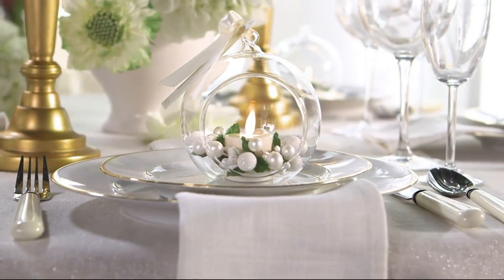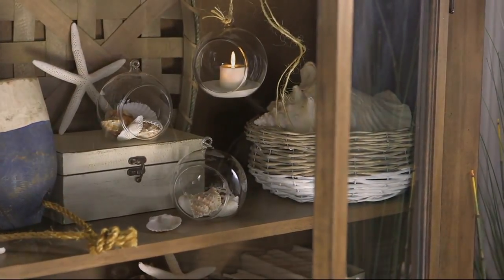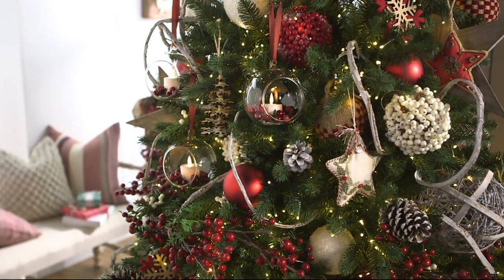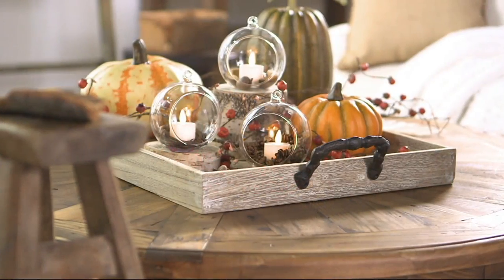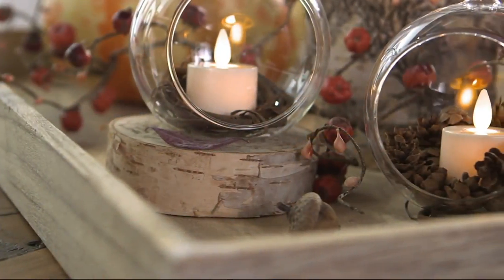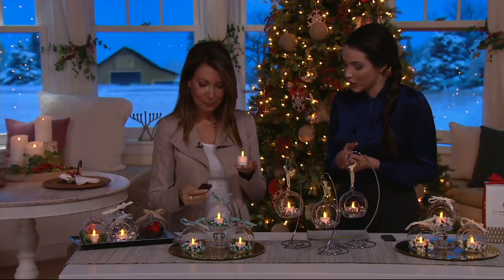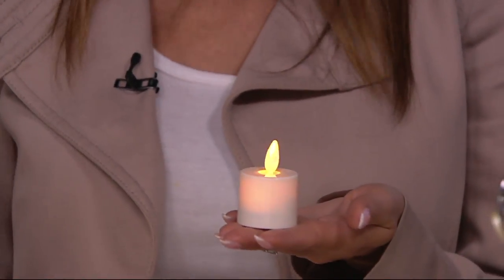Luminara is a luxury candle brand — we just happen to be flameless — and this is a beautiful piece she will have forever and can use throughout the seasons. It's also a fantastic value, because if you tried to put a set like this together yourself, you'd be looking at over $100. Here you're getting the three ornaments with the tea lights, wreaths, ribbons, remotes, and batteries for under $43. You have the option of five easy payments, but that's going away at the end of the day.